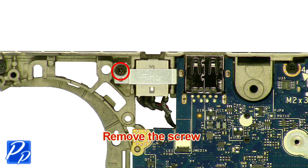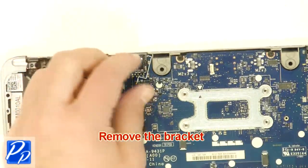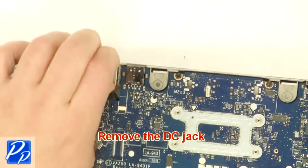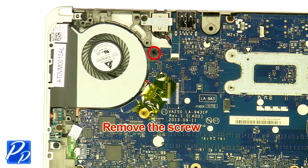Remove the bracket. Remove the bracket. Remove the DC jack. Remove the screw.